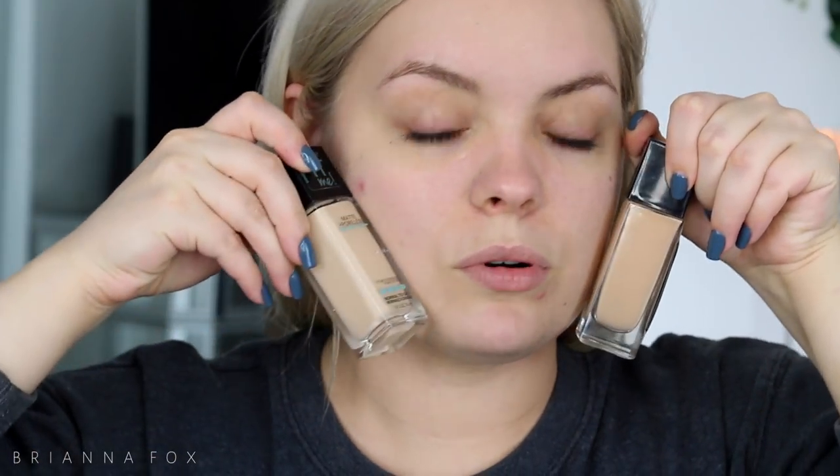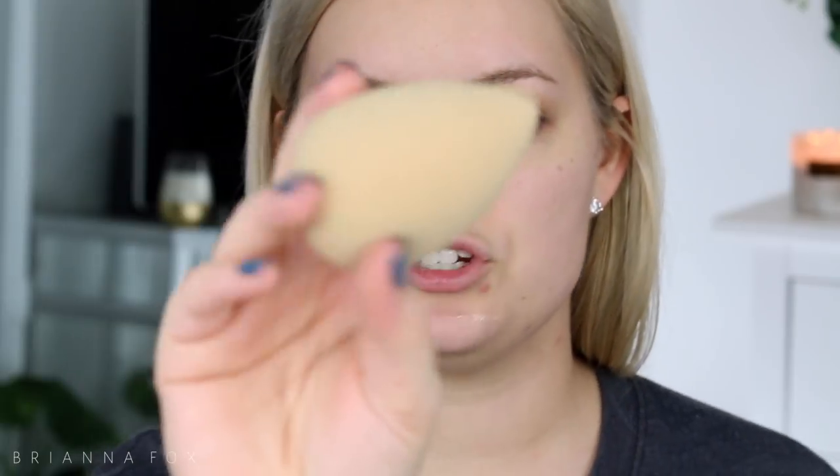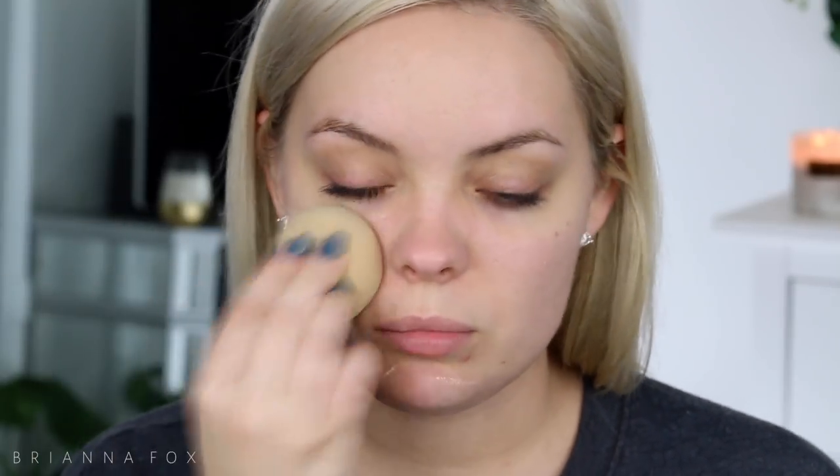Once you put on your foundation you can't see it at all. I have two foundations here that I want to try — they've been sitting in my drawer. I've got the Maybelline Fit Me foundation and the Fit Me Matte and Poreless. I've got shade 120 in the Fit Me and 112 in the Matte and Poreless. I also have a Beauty Blender today — this is the beige Beauty Blender. I got it in my YSL PR package last month.